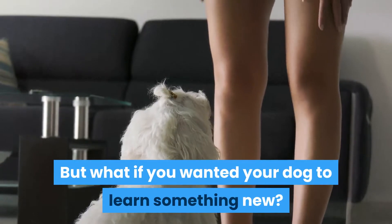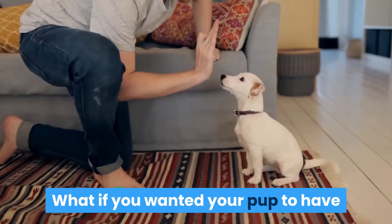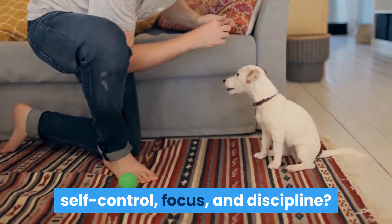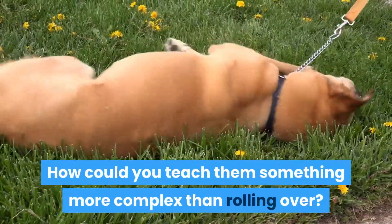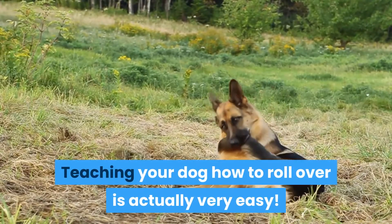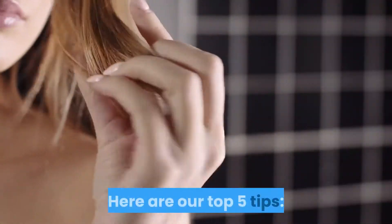But what if you wanted your dog to learn something new? What if you wanted your pup to have self-control, focus, and discipline? How could you teach them something more complex than rolling over? Teaching your dog how to roll over is actually very easy. Here are our top 5 tips.